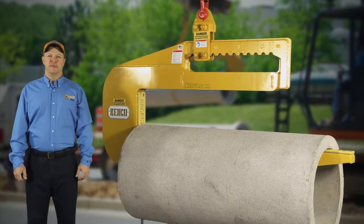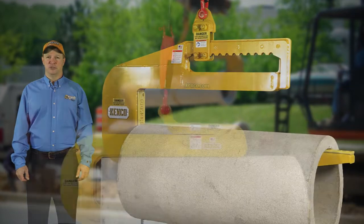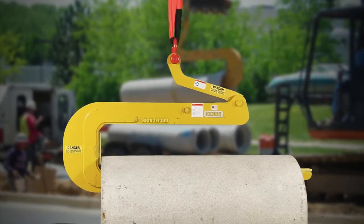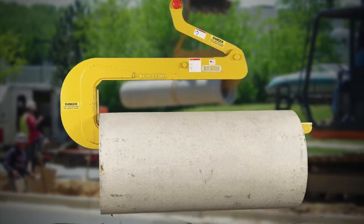The Kenco pipe hook is the most innovative way to move concrete pipe and is specifically engineered to push the pipe together. The design of the pipe hook allows the operator to pick, move, and place pipe without assistance, even in tight trench boxes.